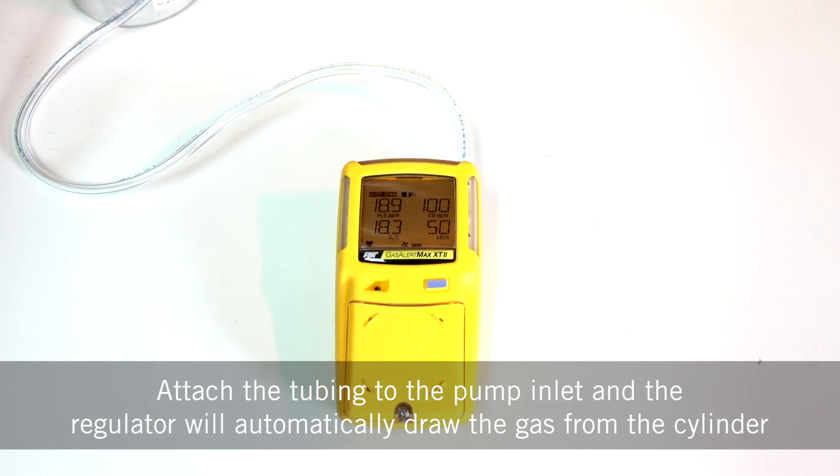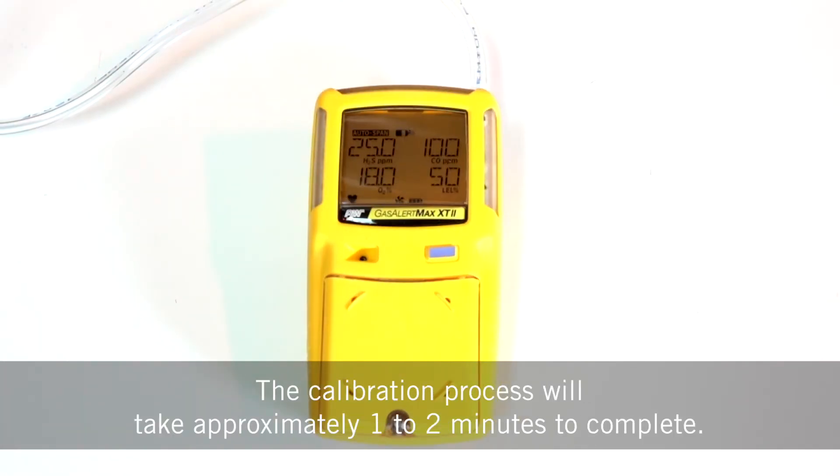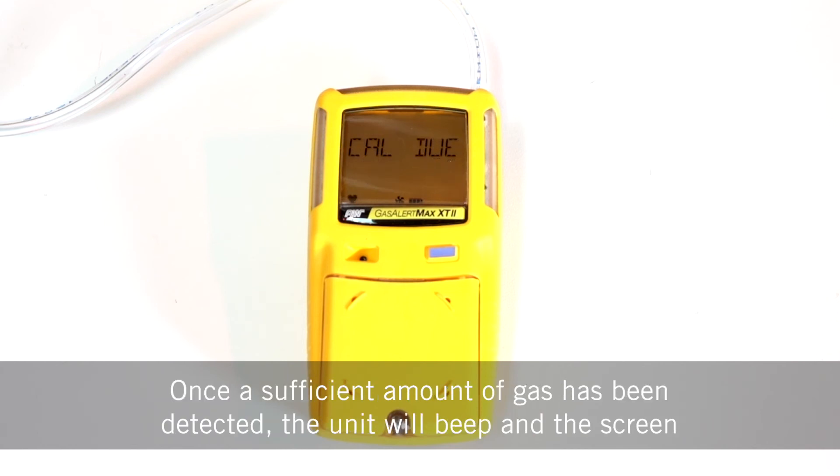Attach the tubing to the pump inlet and the regulator will automatically draw the gas from the cylinder. You'll see that the sensors are beginning to respond to the gas and the calibration process will take approximately one to two minutes to complete.